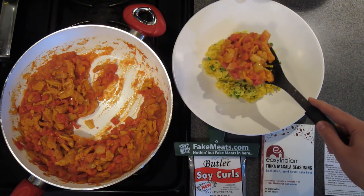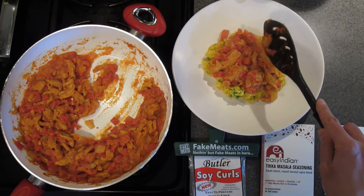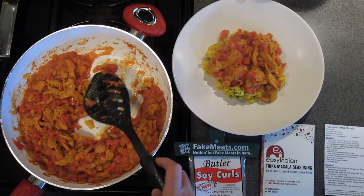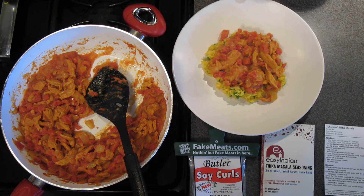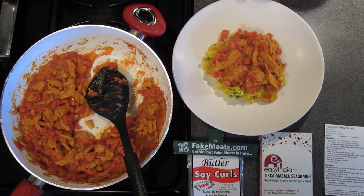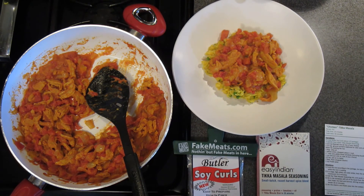You can see these nice big pieces of soy curl in there, and your home is just filled with these great aromas from these traditional Indian spices. Everyone's going to think that you slaved away in the kitchen all day to make this delicious vegetarian chicken tikka masala. You can find these products — the Easy Indian Tikka Masala Seasoning Packet and Butler Soy Curls — and other great vegan and vegetarian products on FakeMeats.com. And don't forget to check out our Fake Meats Meal Pack program.